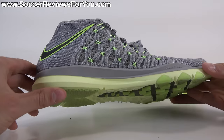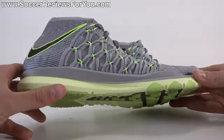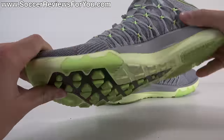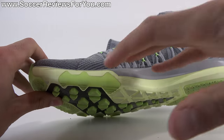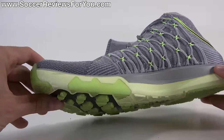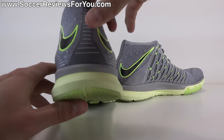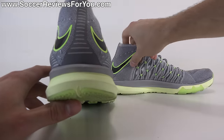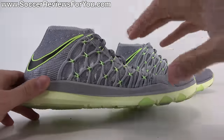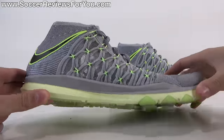Moving on to the outsole, you have a pretty standard firmer foam outsole, similar to what you'd expect from a Nike Free — more low profile with decent flexibility. As far as underfoot cushioning is concerned, there isn't a lot of it here. This is definitely a firmer cushioning setup, so if you're looking for a lot of impact protection, you won't necessarily get it here. But that's not what this shoe is designed for — it's more for sprinting and quick changes of direction, where you want instant reaction time and not a lot of mushiness underfoot.